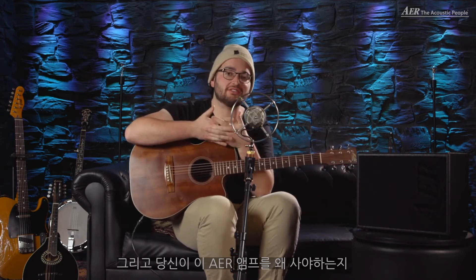Hi friends, my name is Johannes. I'm a long-term friend of AER and that's why I'm here today. I want to show you some of the AER products and maybe give you one or two reasons why you should get yourself an AER amplifier.